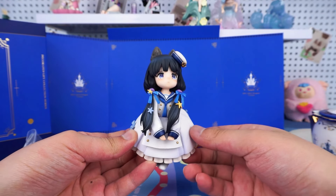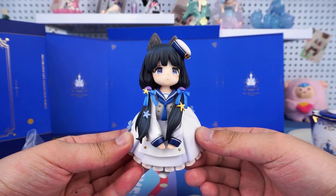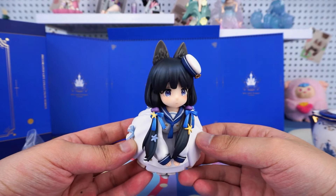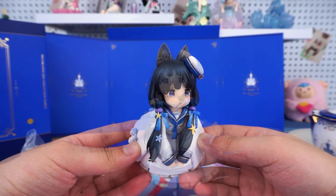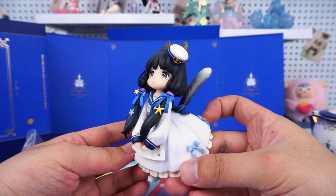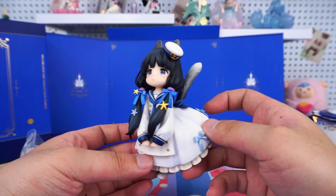Eyes on her — the twin ponytails are casually tied, giving a very quiet and gentle look. The details of the facial features are stunning, especially the blush on her face, which is just too cute.